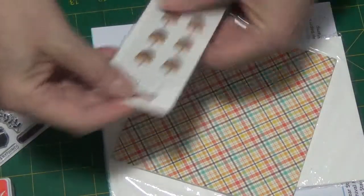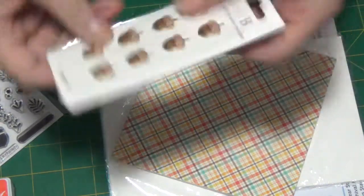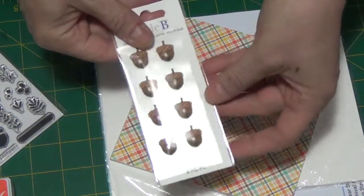And then we have some little bee acorns. I want to feel these — and they are hard. They're not a foam.